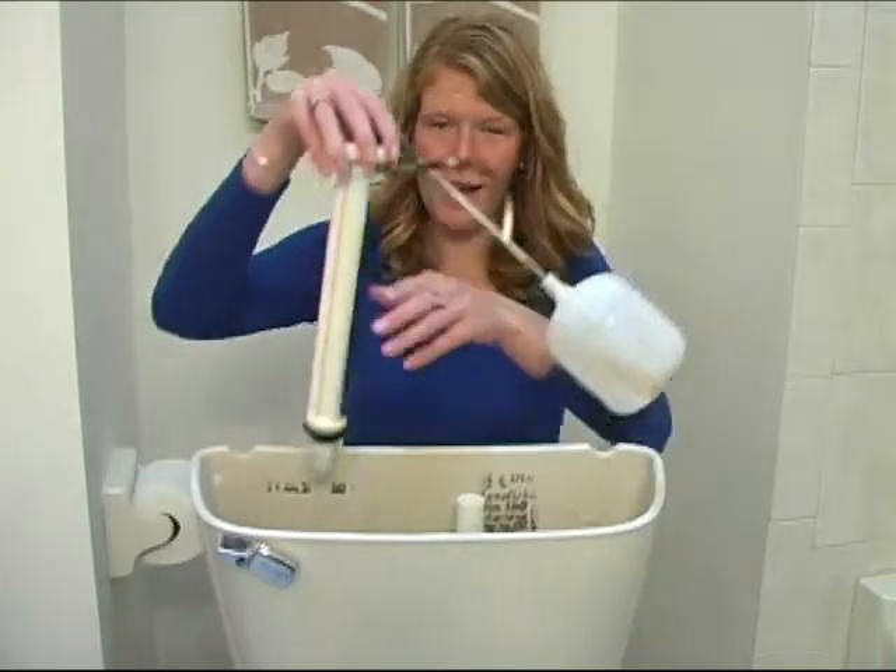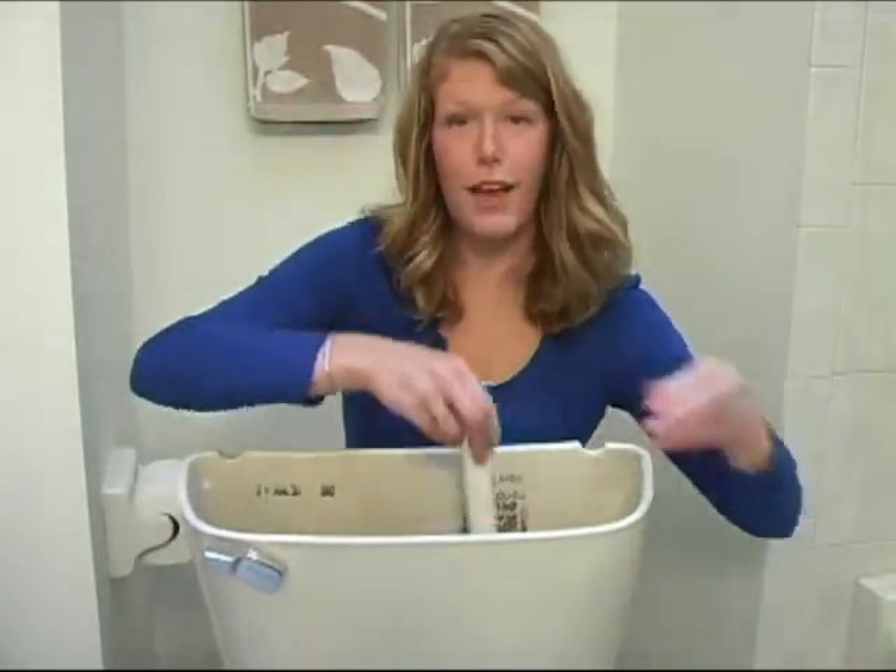Once you've taken the tank off the bowl, you're ready to remove your old components: the fill valve and your flush valve.